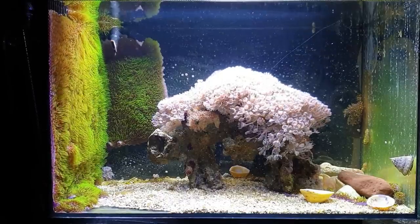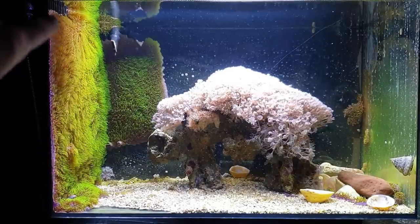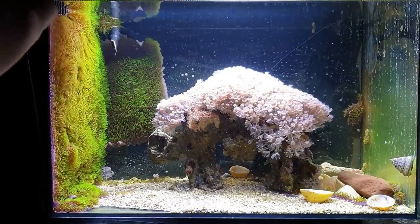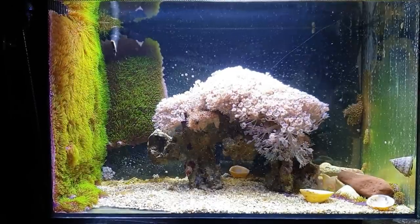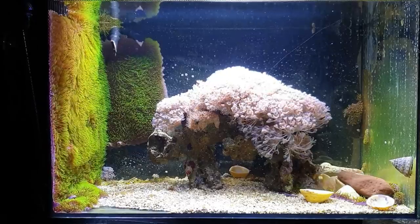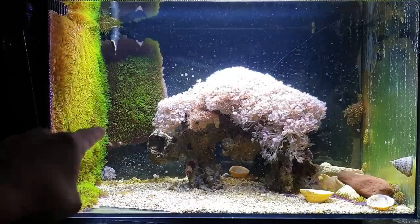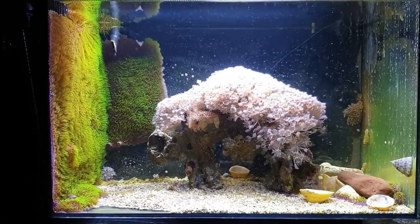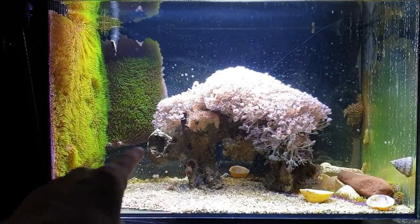What I'm going to do now is rescape this tank. We've got the green star polyps, or GSP, growing extremely well - they've covered that complete side of the aquarium where the filter intake is, and it's looking rather splendid. It's now trying to get its way across the back. As it goes along it'll creep that way but also send out these little arch tongues to touch anything else it can jump across to and start covering.